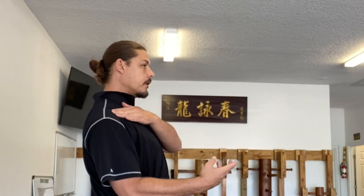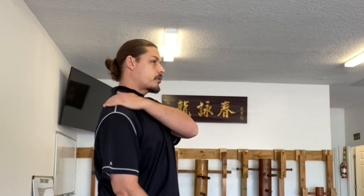As you practice your Siu Nim Tao — which is supposed to be practiced daily — practice how low you can get your shoulder. In turn, your elbow goes super low too. Keep stretching the trapezius. Wherever you get and how far you get, there's always more. There's always lower — deeper in the basement that you can go.